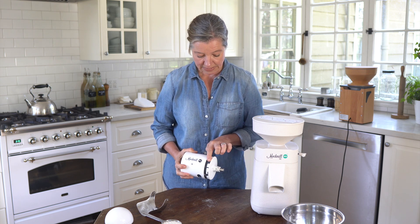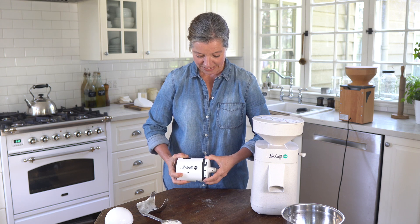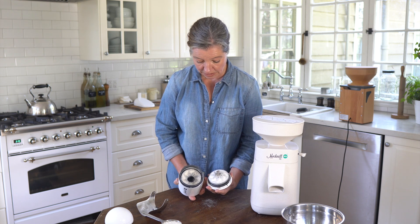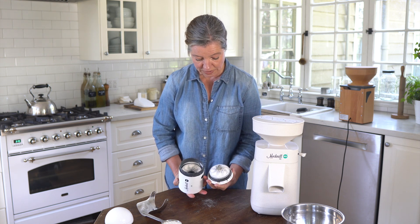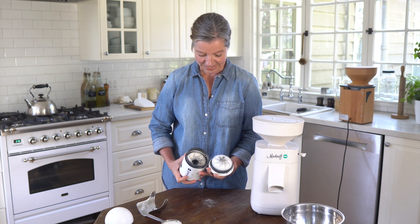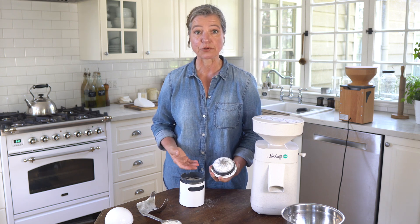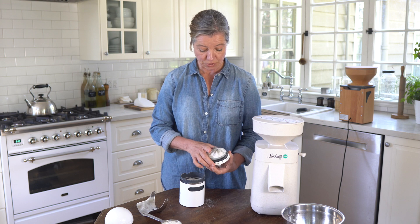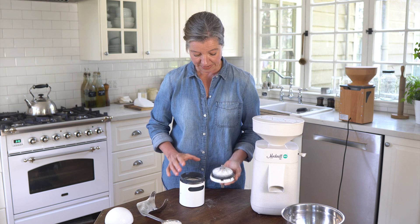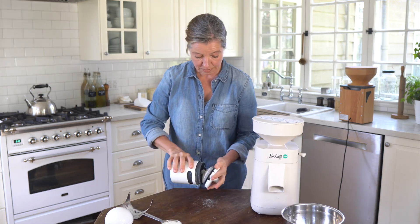Then there is a little piece — you can turn it and open it. Here you can see I have a little bit of grain residue, probably einkorn. It's not actually bad because it's grain and it's very dry, so technically I don't really need to clean it. You can always take a brush, brush it very carefully, and then reassemble it. In order to put it back together you simply reverse the process.